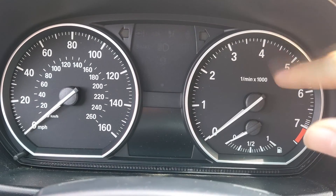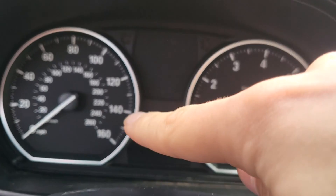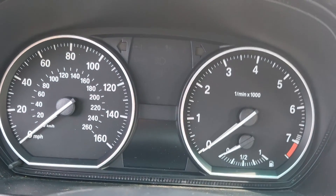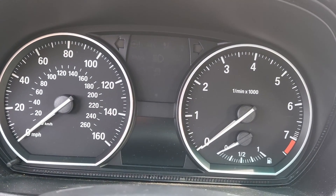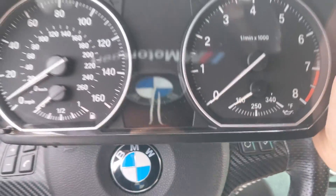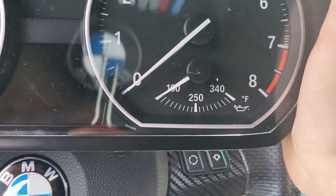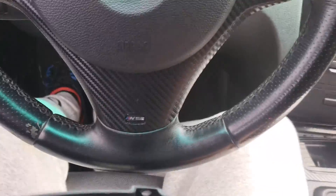Excuse my lack of plastic here, I was trying to do something. But it has a fuel gauge on the right and no gauge on the left. The 135i and 335i gauges, on the other hand, have the fuel gauge on the left and an oil temperature gauge on the right.